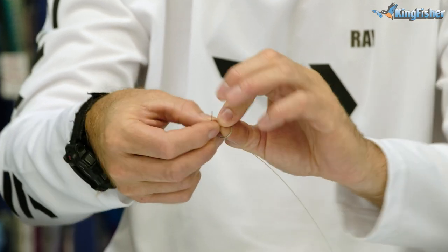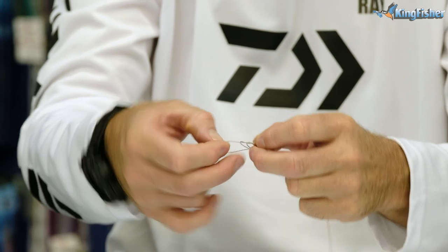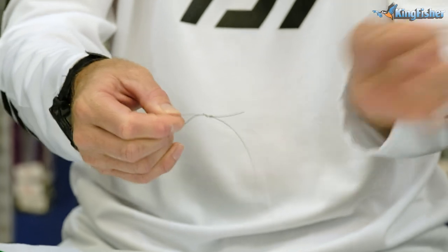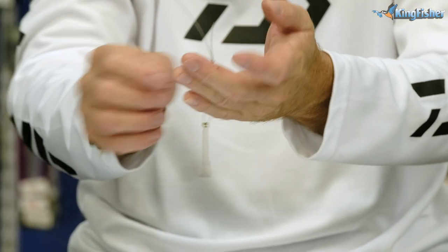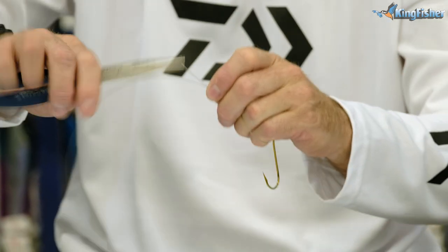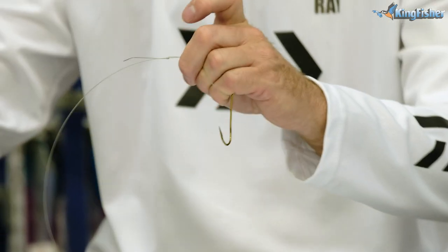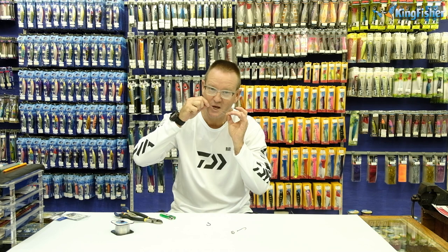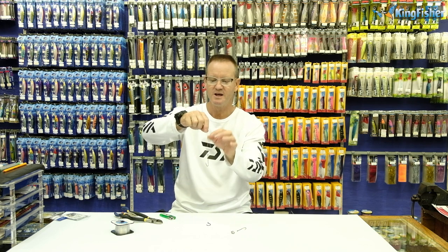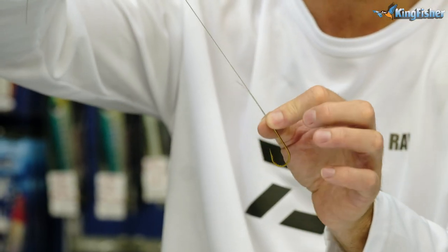So here we go - once, twice, take the tag end through the back. Open up the figure of eight - there you can see the figure of eight forming very nicely. The best way to do this is to actually put your fingers inside the actual loop. Take our pliers and pull the knot reasonably tight - you can see now it's actually come tight. We then lubricate it, exactly the same as we do with the nylon. Very important at this part - don't pull, you actually slide the knot down.